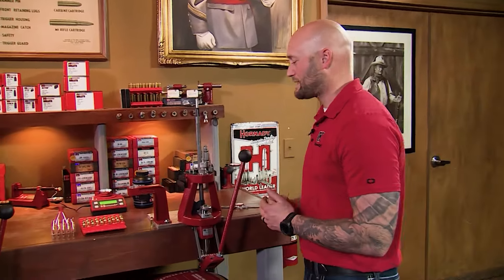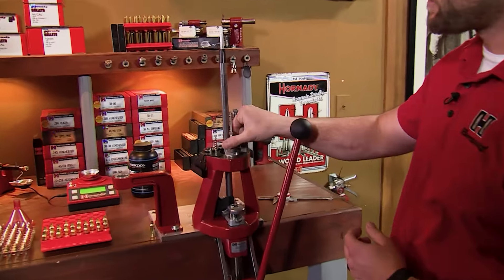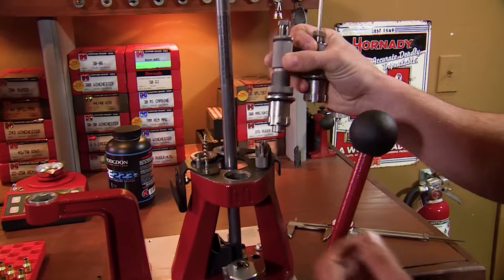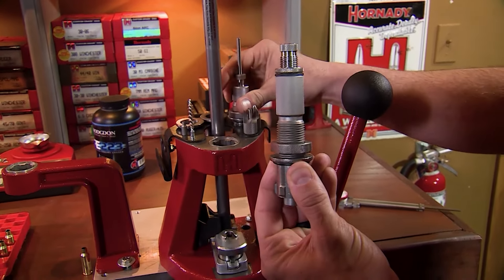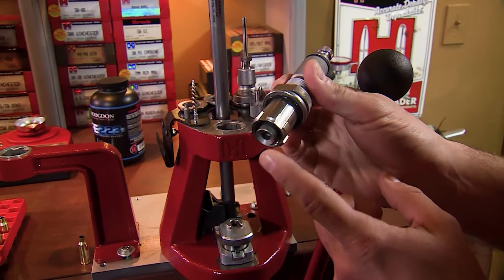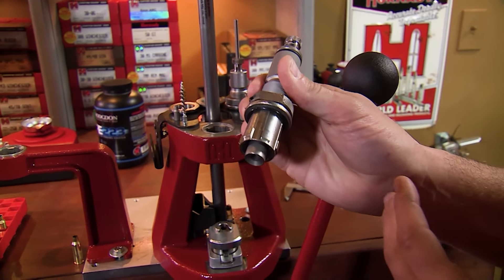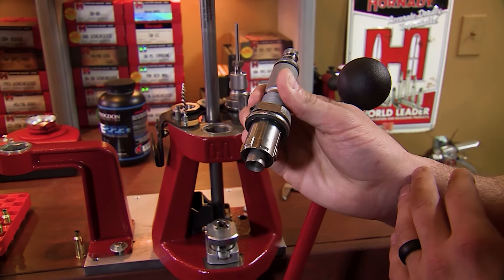First step is to get rid of this sizing die, and with the Hornady lock-and-load bushing it's a quick turn and it's set for next time. Now we're going to replace that with the seating die. Hornady seating dies have a floating alignment collar, and that collar helps align the bullet with the case mouth before you start the seating process.